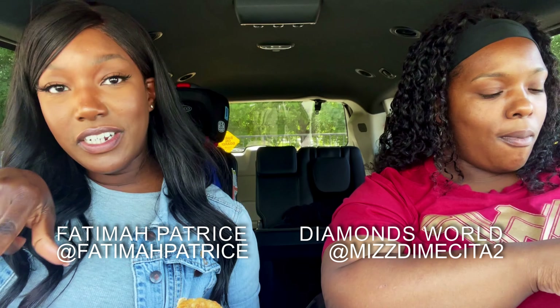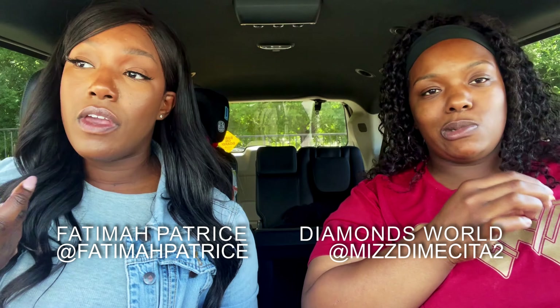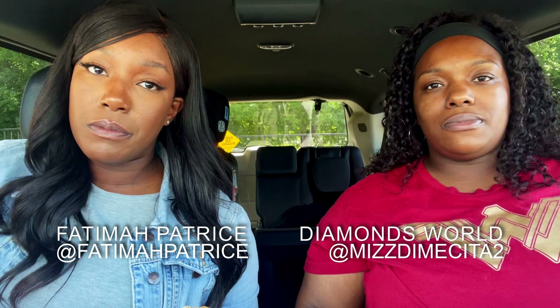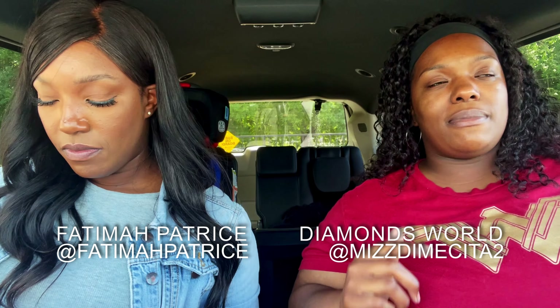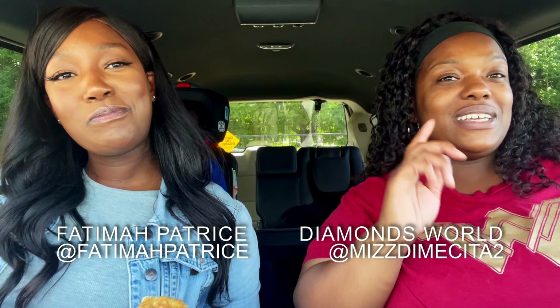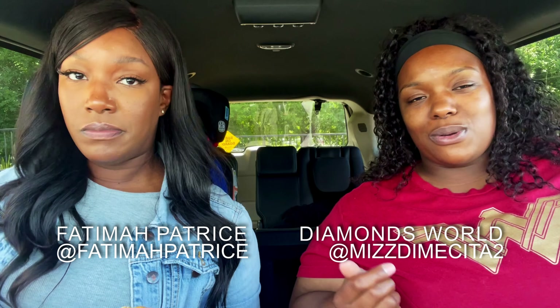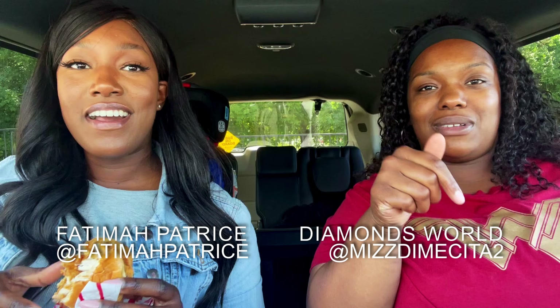Overall it was great — I recommend it, check it out. You can find my co-host at Fatima Patrice on Instagram, or Google her. You can find me at Miss Dimecita2 on YouTube and Instagram. Thank you for watching — whatever time of day it is — have a good one, make sure you try it, and let us know in the comments. Bye y'all, peace!